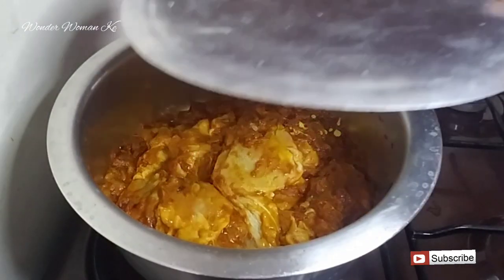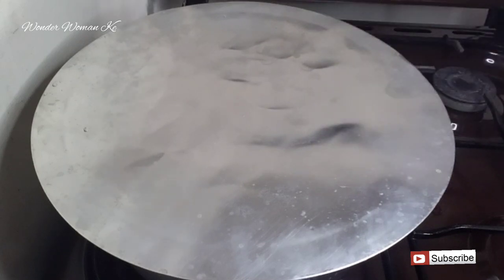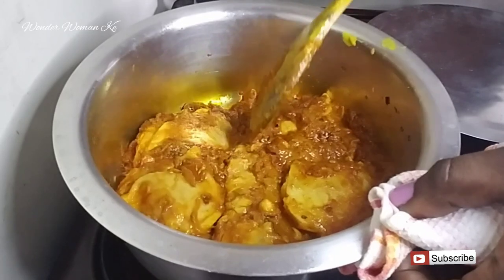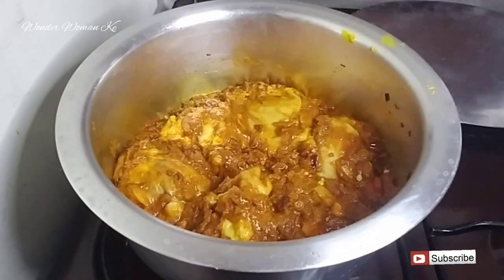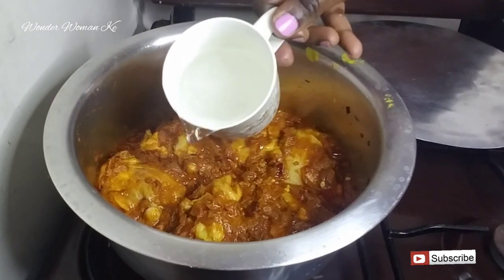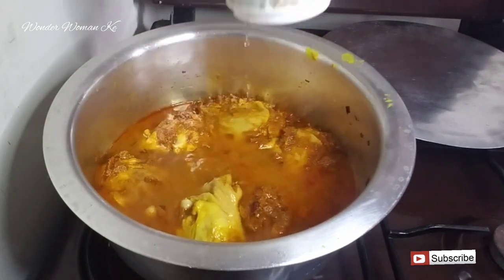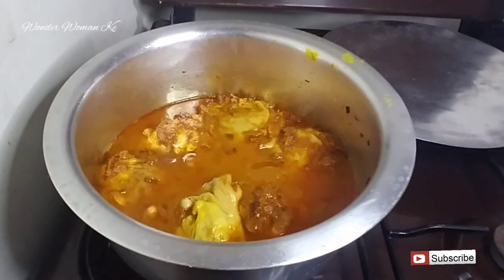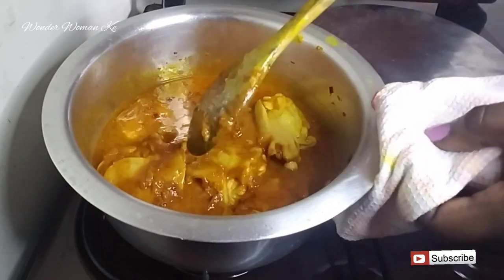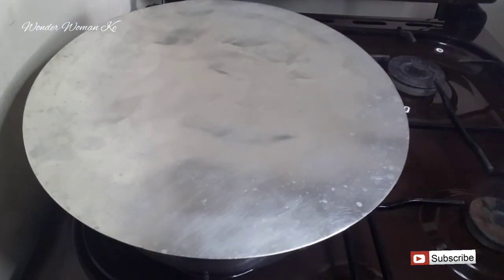Cover and let it cook for about five minutes. After five minutes, give it a good mix and then add in some water — about half a cup to three-quarter cup, depending on the amount of gravy you want. I like my gravy nice and thick, so I'll keep it to about half a cup. Give it a good mix, then cover and let it cook for about 15 minutes.